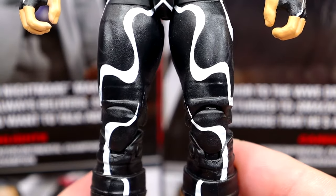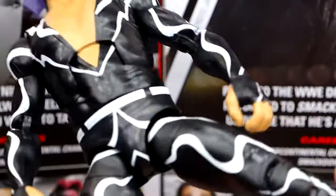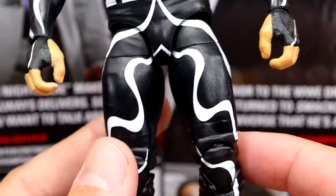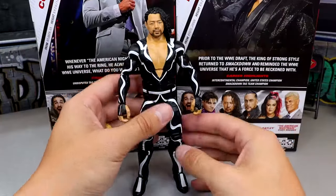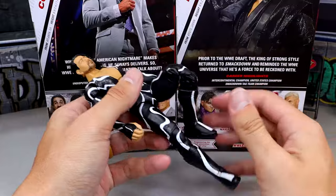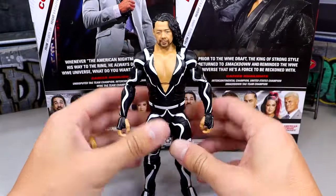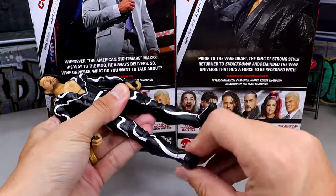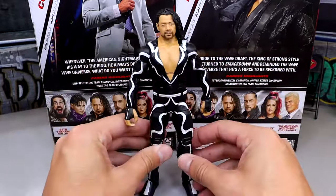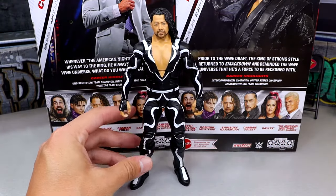I don't remember what leg mold this is specifically off the top of my head, but I do think he's on ball joints and it looks pretty good. He's got the black and white designs going all the way down and he does have kick pads. The Shinsuke figure feels really, really good in hand, probably because he doesn't have pinless joints — he has pinned joints, so he moves around very buttery smooth. Just feels really compact and nice in the hand. I think if you guys enjoy Shinsuke, this is a really good figure.